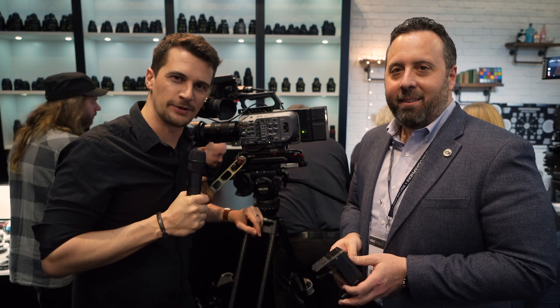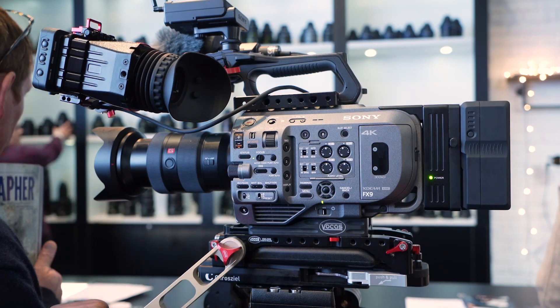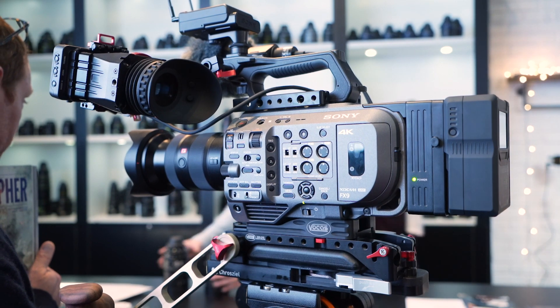Hi, this is Nino from Cinema 5D. I'm here at BSC 2020 in London with Ross from Corda SWX. You guys recently announced a plate for the new FX9 camera from Sony to power the camera — what can you tell me about it?